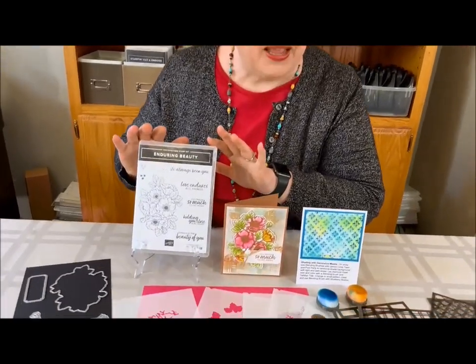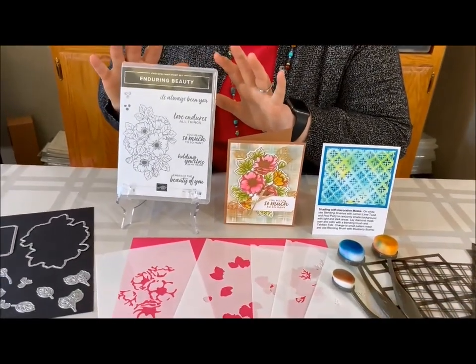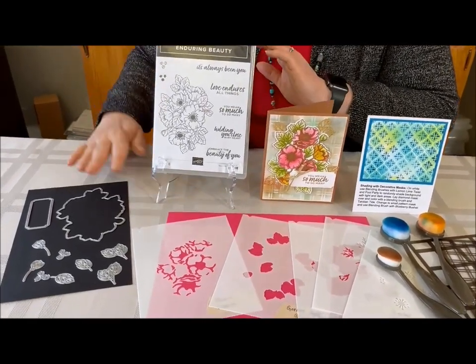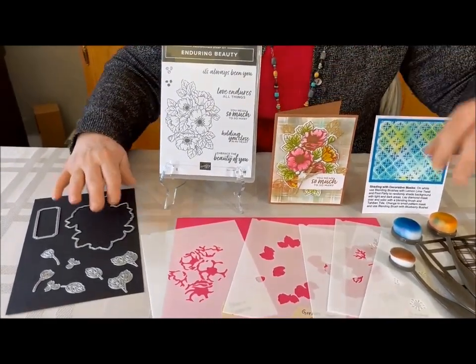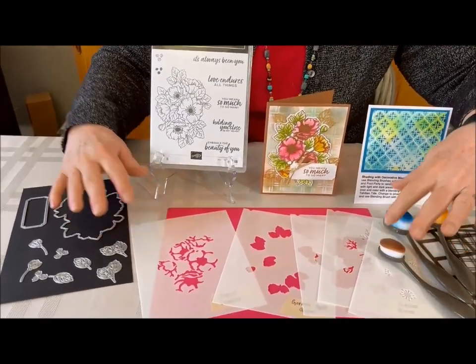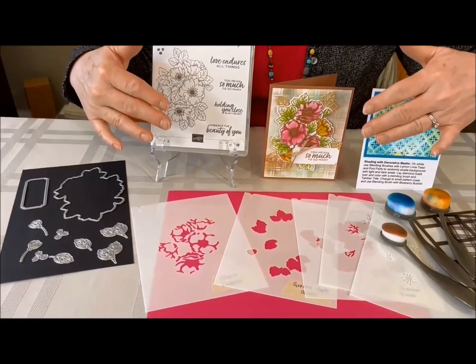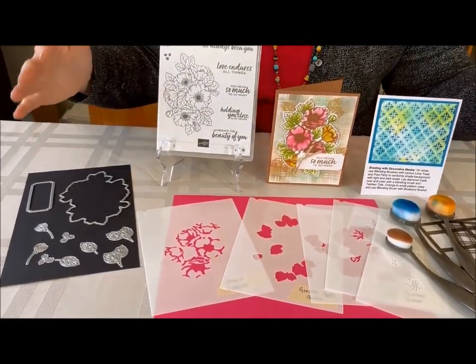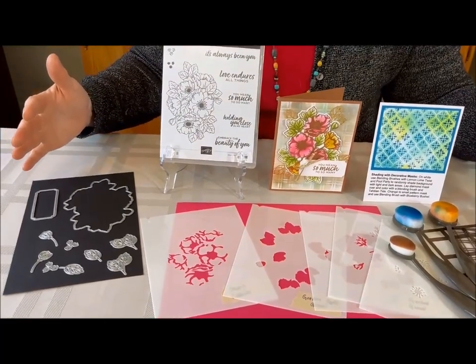It's called Enduring Beauty, and Stampin' Up! has done something really, really different here. They've added the stamp set, and of course the matching dies, but look at these masks. You can get these masks that lay right over the project, so you can do gorgeous, gorgeous coloring without the work of actually doing coloring.